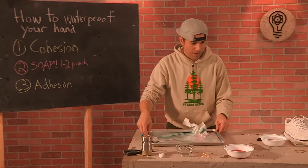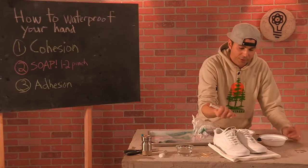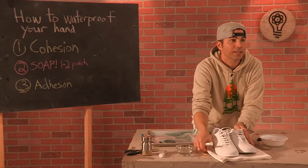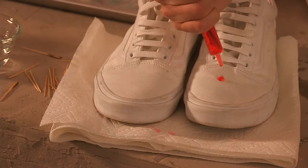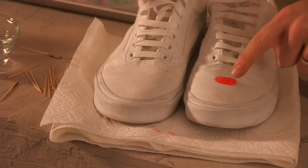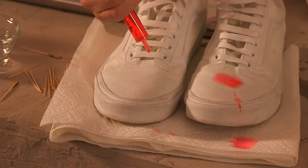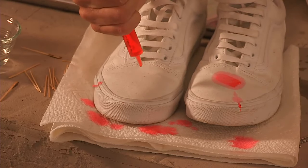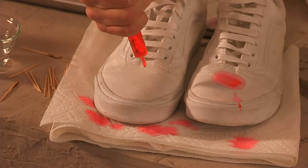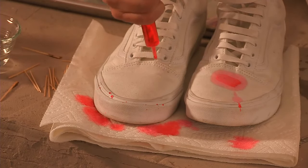What if I told you there's also a way to destroy adhesion? I've got these two shoes here. See how the water on this shoe is starting to seep in and stain? Check out this other side — look at that! These shoes have a special hydrophobic coating on them that's kind of oily, and it's just not allowing those water droplets to stick to it — that would be adhesion. It destroys that adhesion; no matter what I try, I can't get it wet.